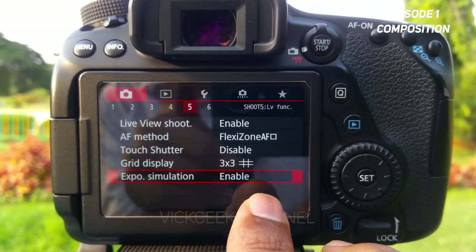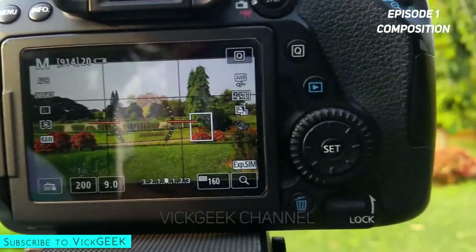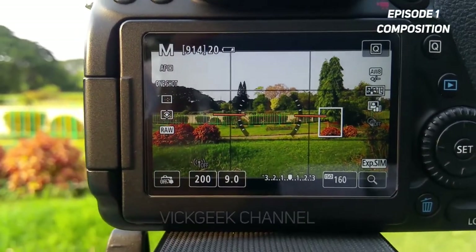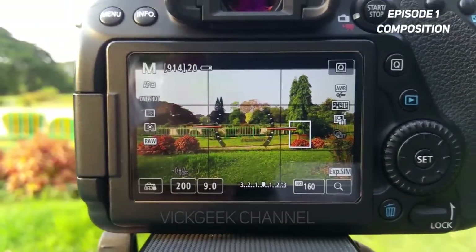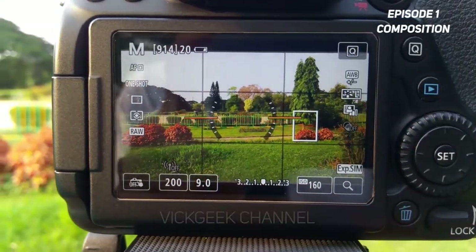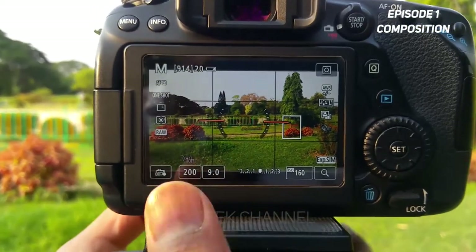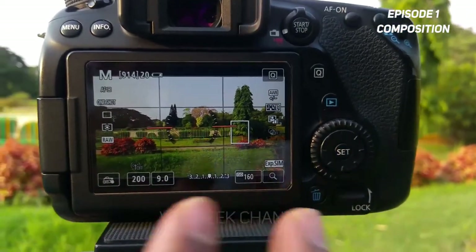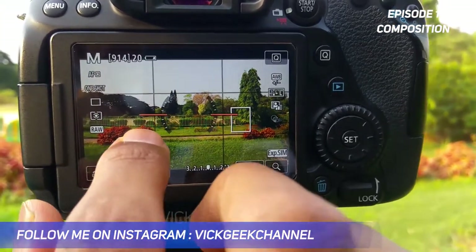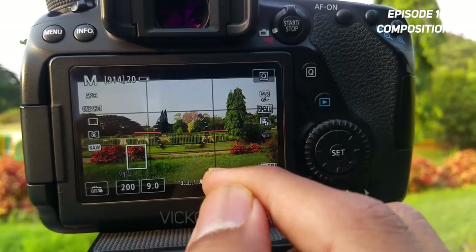Choose the three-by-three grid and make sure exposure simulation is enabled. Back in live view, you can see the electronic level meter is on. Shift the camera slightly until it turns green, which means the horizontal is absolutely level. To decide on composition, make sure the lines in your subject are aligned to the grid. Also ensure there are foreground elements and background elements in the picture — that gives it more depth.